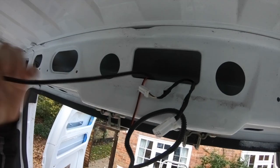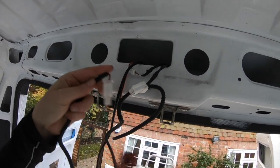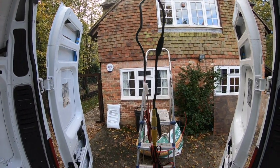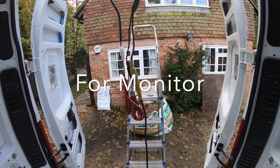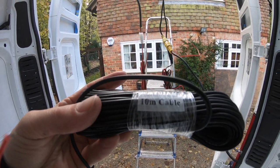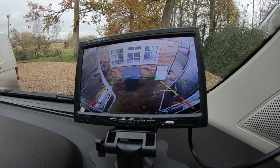On the inside we now have a few wires coming through. So this is as far as I've gotten — I connected yellow to yellow, and this is the 10 meter cable that will feed the screen up front. The camera is finally wired up.